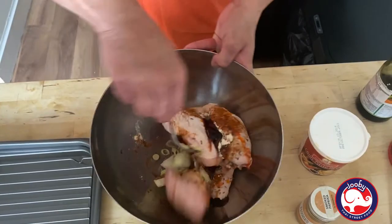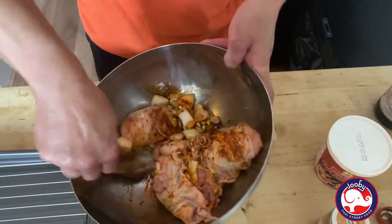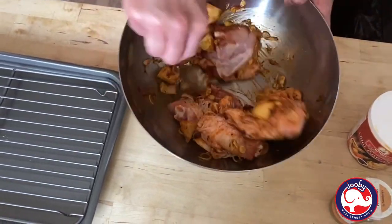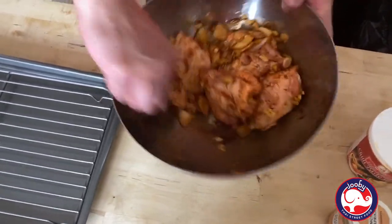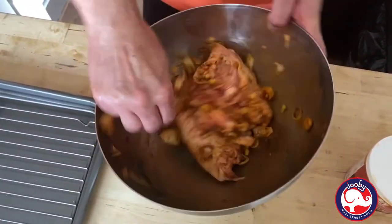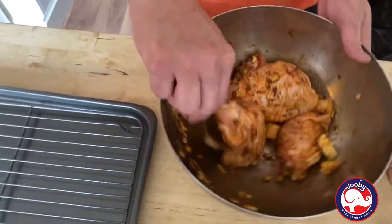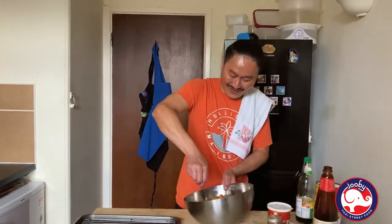Now, mix it well. Look at that color, guys — nice! Can't wait to see this. If you want to marinate it for hours, it's even better. Just marinate, cover with cling film, and put it in the fridge. After an hour, even better. But right now I'm hungry, and the flavor is there anyway.